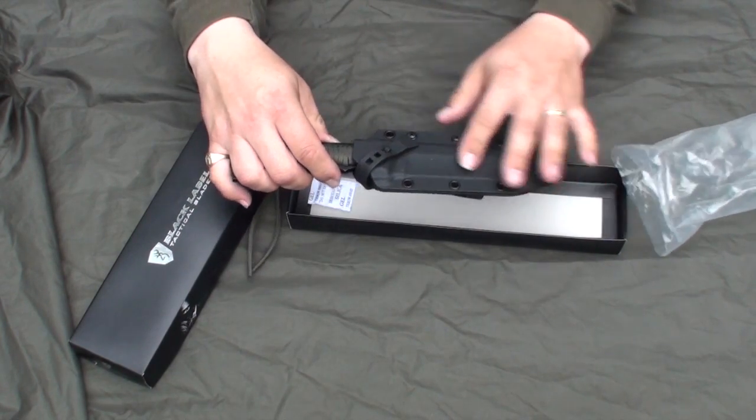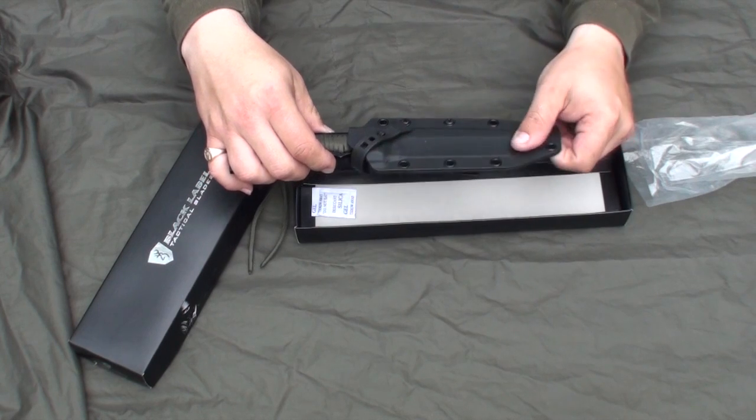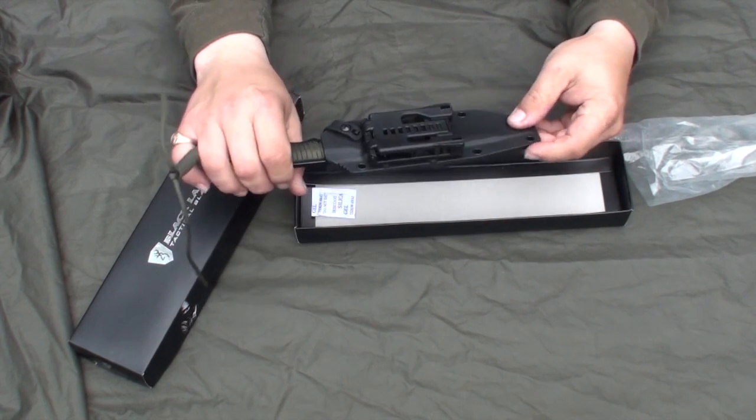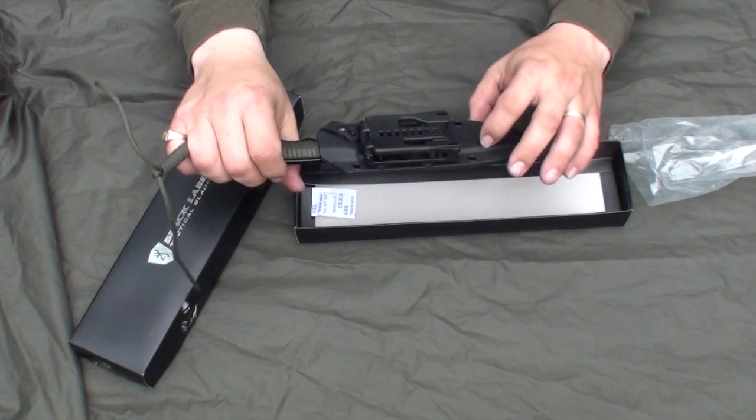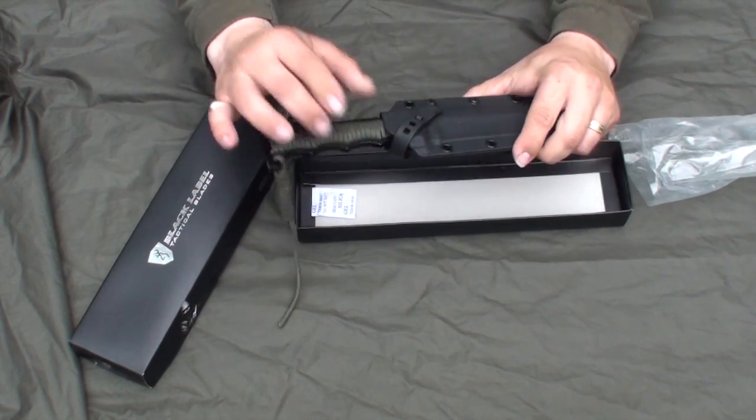It has a kydex sheath, which is really nice. I really prefer the kydex over an older style like a leather or plastic sheath. You're going to have a little bit more wear and tear out of it. You also have a lot of attachment points, so you can attach this to yourself or gear or anything else.